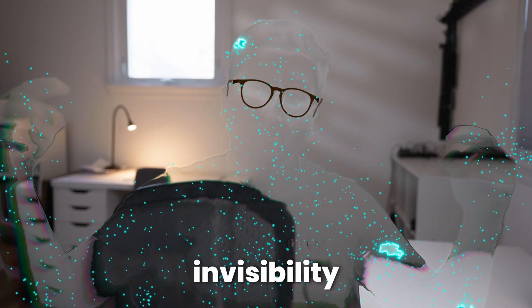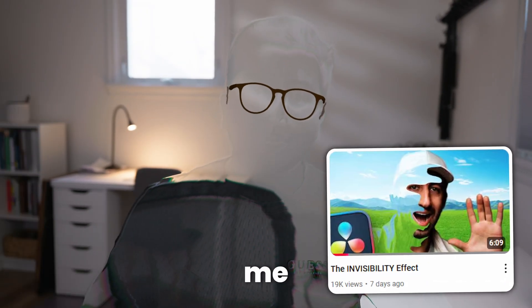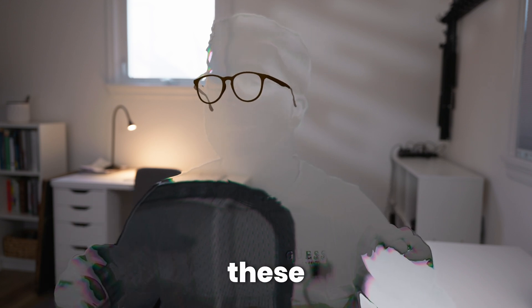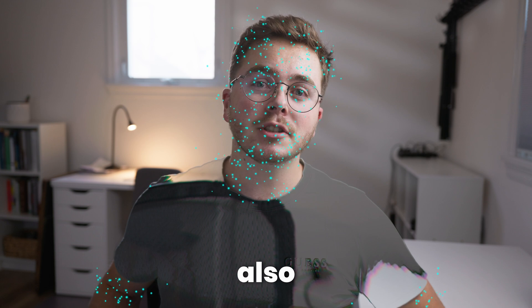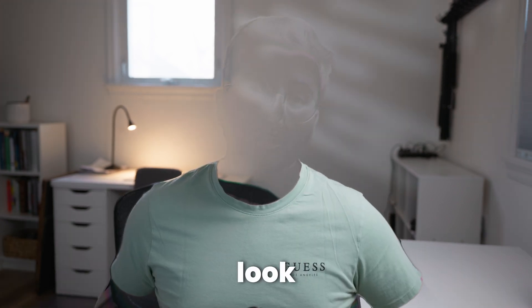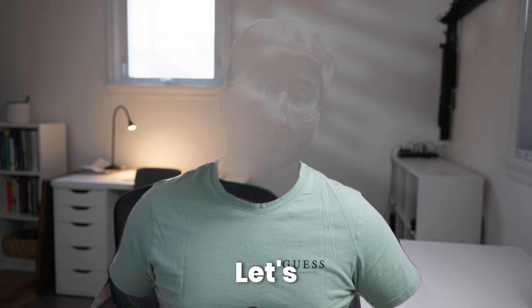I was in the middle of creating this invisibility tutorial when Jamie Fenn beat me to the punch. But not to worry — I'm going to take it a whole lot further and show you how to trap these 3D glasses to your face to sell that Hollywood effect. I'm also going to show you how to isolate it to just a shirt or an article of clothing to make it look like an invisibility cloak. Let's get into it.